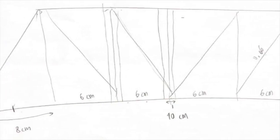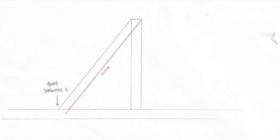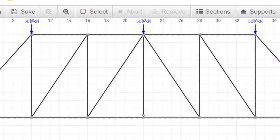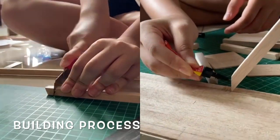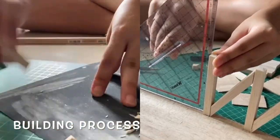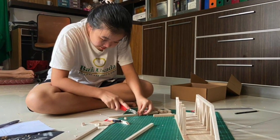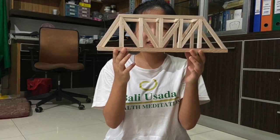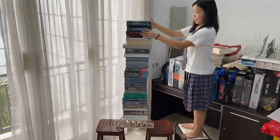And these are some of the drawings that I've made. Now I'm going to test the efficiency and the strength of the bridge. This is my first and second attempt in testing the strength of the bridge.